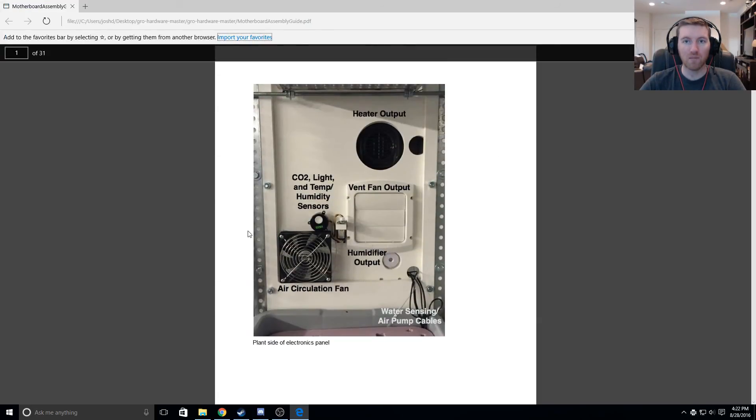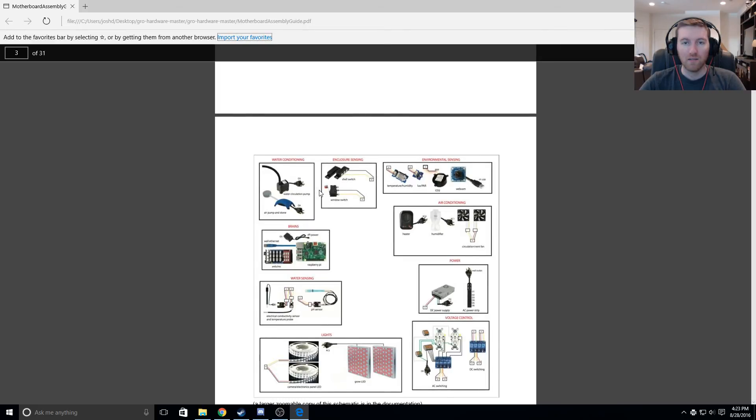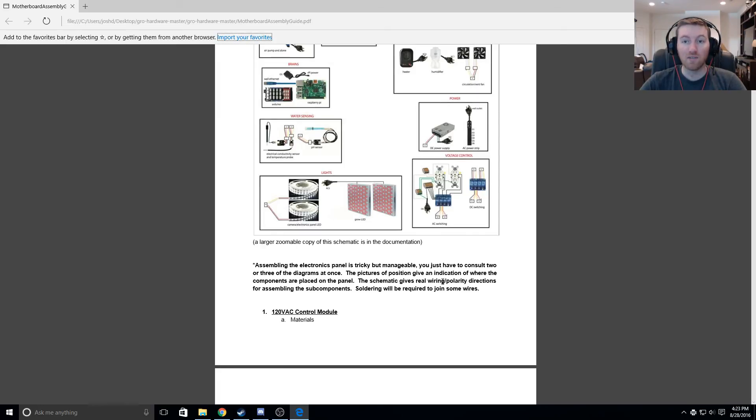The first step: the plant side of the electronics panel is going to look like that, and that's the user side. These are all the components and how they fit together on the motherboard. Assembling the electronics panel is tricky — you have to consult two or three diagrams at once. The schematic gives real wiring and polarity, which is important. Soldering will be required to join some wires — check, because we got the soldering iron delivered last week.